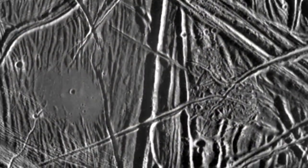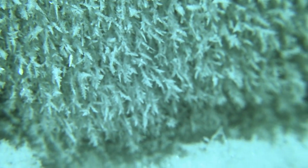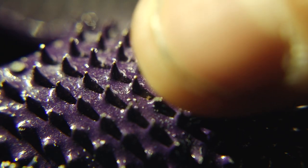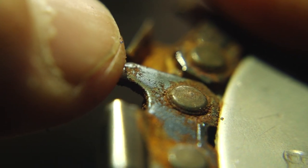Europa's surface is incredibly cold. At that temperature, is it even possible to sample that ice, or is it so hard that you just cannot drill into it? We've done experiments to get at exactly that question, and it turns out with the right tools we can put a saw blade down in and through that ice.